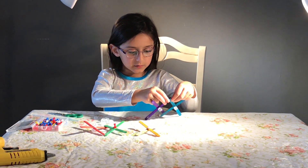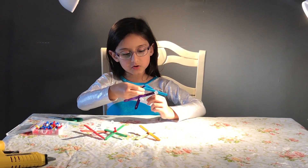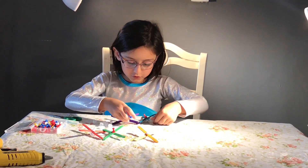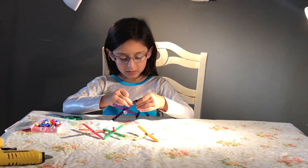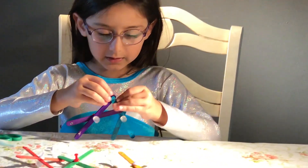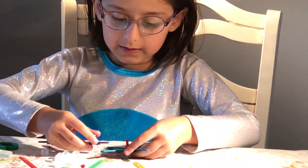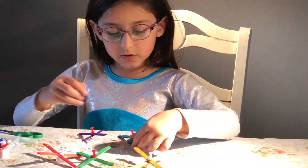If you want to connect, you take the two parts and put a push pin — any color push pin. If you have pink, you can use pink. It's completely your choice. If you put the pin on the wrong one, take it out and start again.